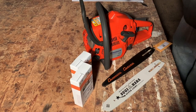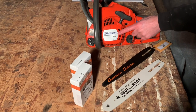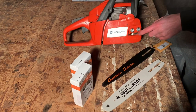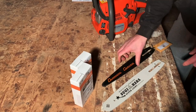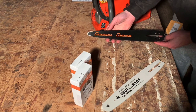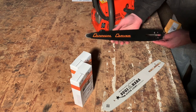This is our budget Husqvarna carving package — the Husqvarna 120 Mark 2 — that has been changed over to a quarter-pitch drive sprocket. You can get a Cannon carving bar; it's a 12-inch Cannon carving bar, which is the best all-round carving bar, especially for starting off carving.